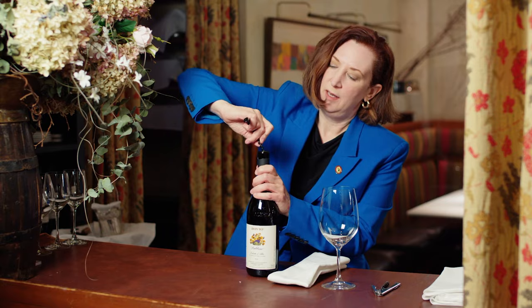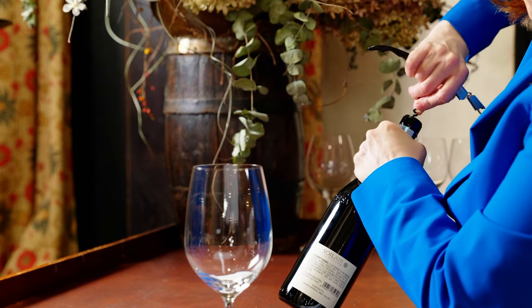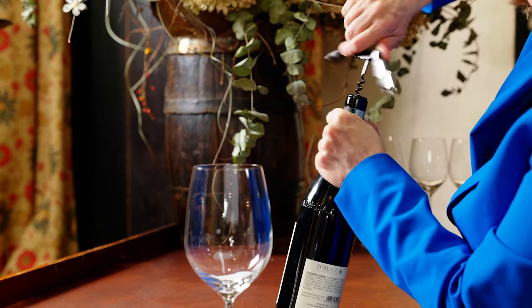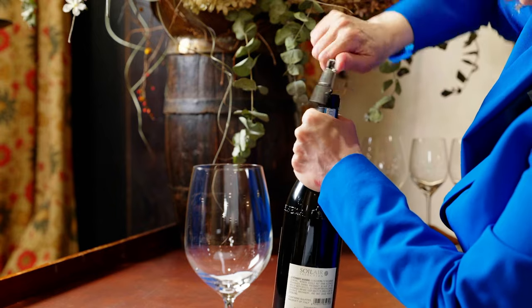I'm going to place the worm just slightly off-center, firmly. Drive that worm into the cork, turning until I get to about here.